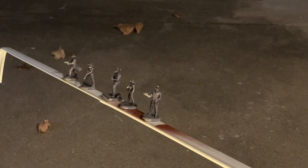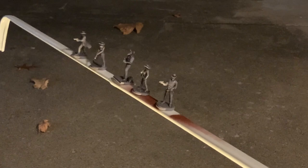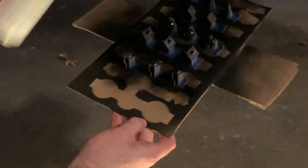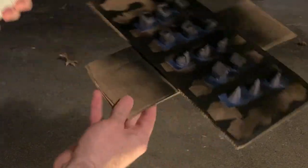With the plastic prepared, it's time to prime. I start with a black prime from a Rustoleum rattle can. While I wait for the characters' coats to dry, I hit up the houses.